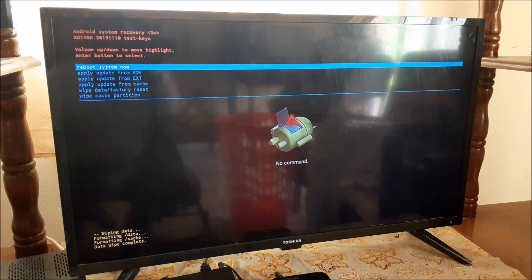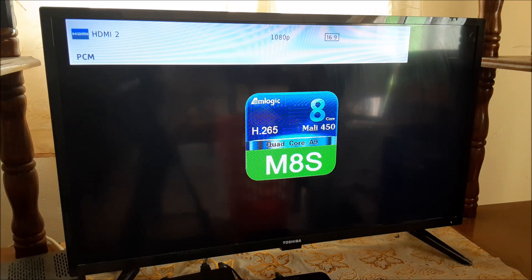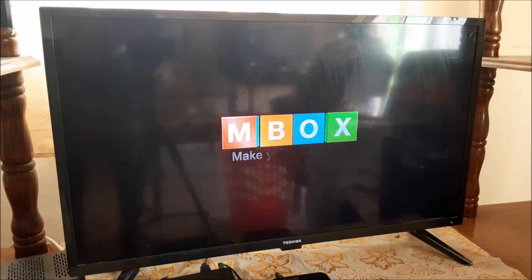Then you want to reboot now, so select 'Reboot System Now.' It may take a while to boot up, but it should turn on as we just reset the box.